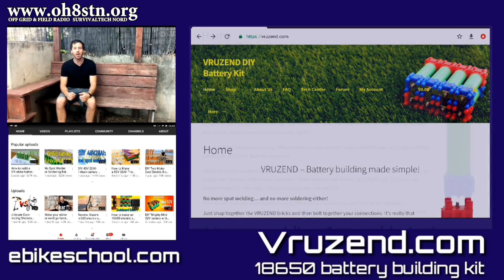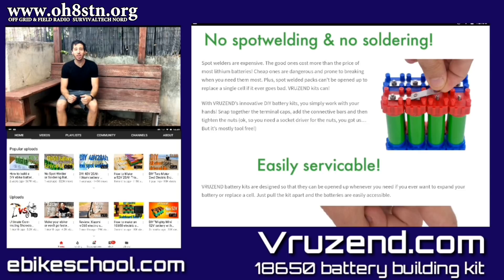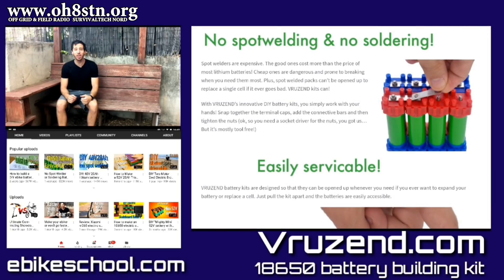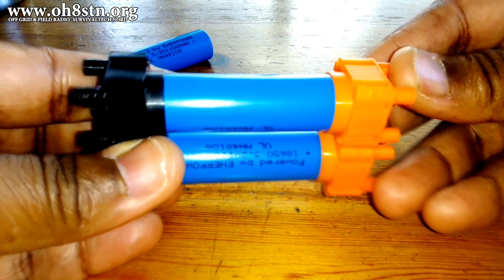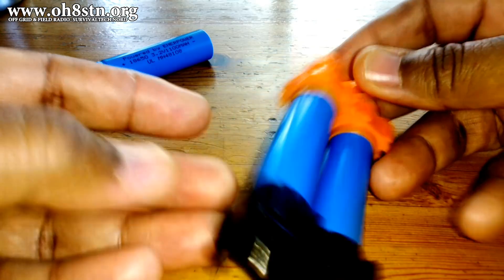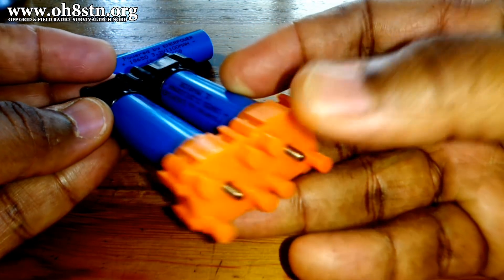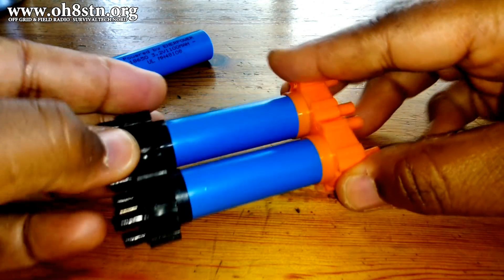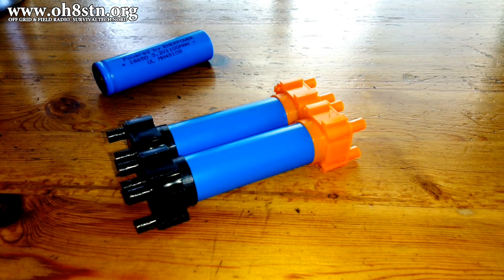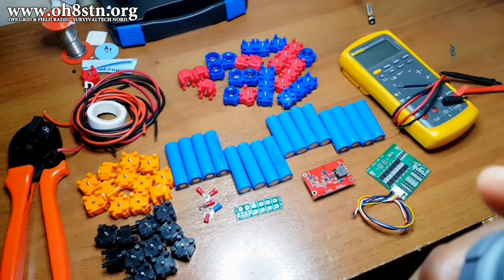My buddy Micah from the YouTube channel ebikeschool.com also happens to be a product manager for Veruzn.com — that's the maker of these 18650 battery pack building kits. A few of the main features are not needing to spot weld the 18650 batteries, being able to assemble or disassemble battery packs and reuse or reconfigure them into smaller or larger packs. The Veruzn kit also helps us avoid the cost of a battery spot welder and allows us to service those packs if necessary.